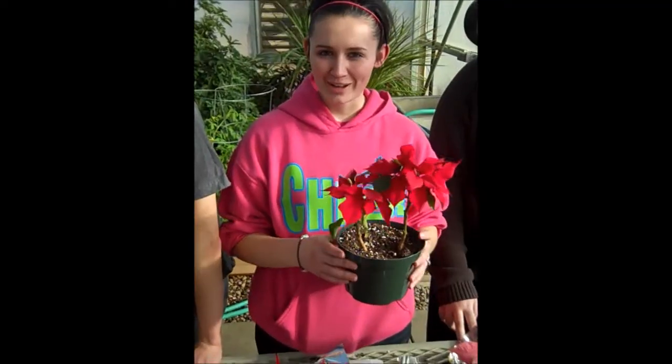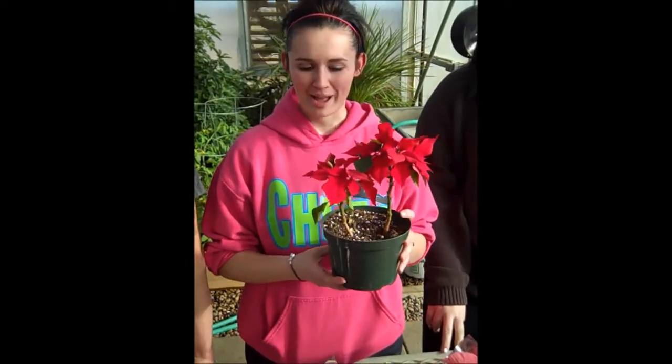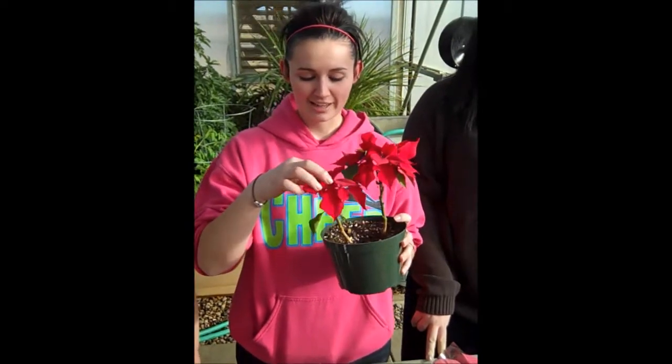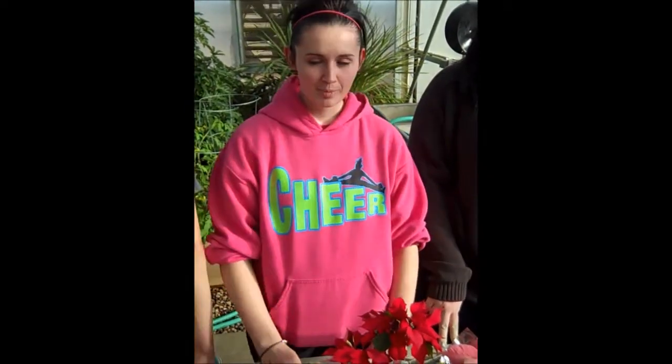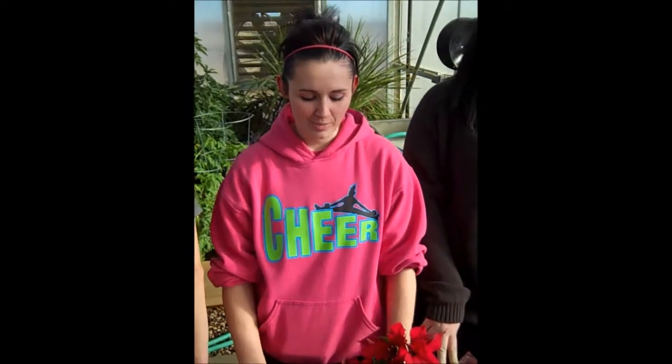You should pinch your pot when the roots have gone all the way down to the bottom of your pot. Then you pinch off the tallest rack on each flower. This will encourage plant growth near the bottom of your plant to help it achieve a fuller, brighter color.